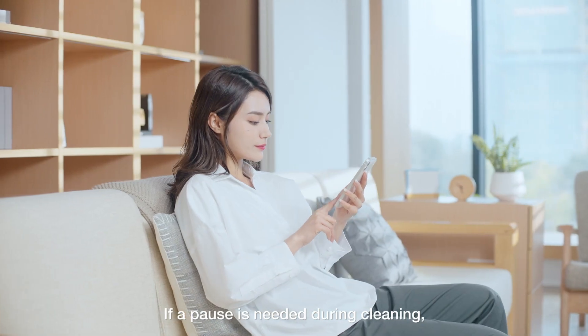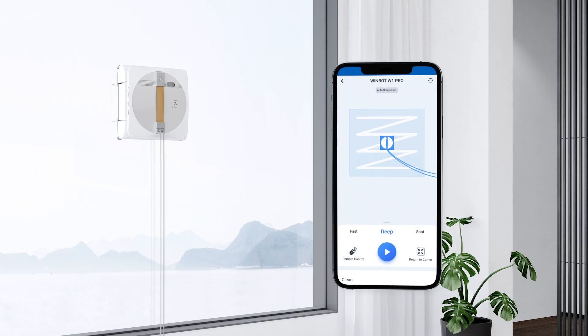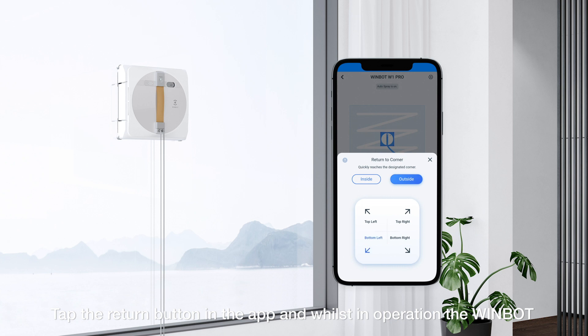If a pause is needed during cleaning, you can do so through the ECOVACS Home app. Tap the return button in the app, and whilst in operation, the WinBot is able to return to the designated corner.